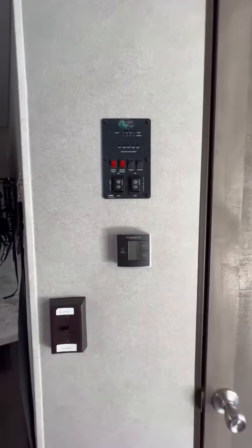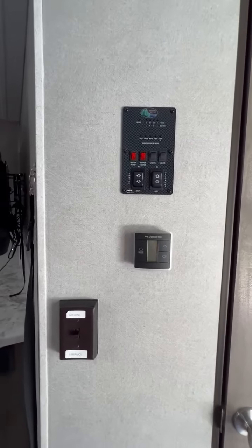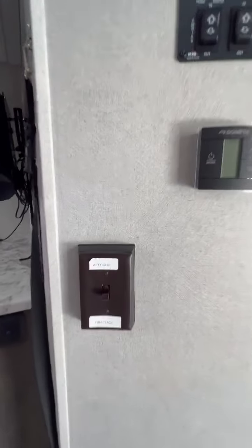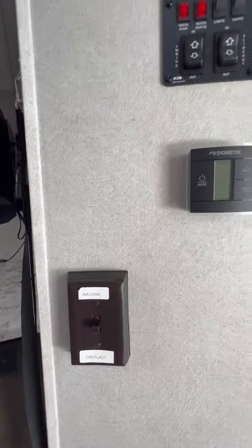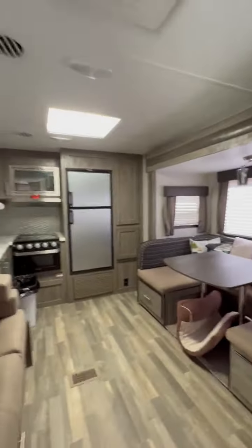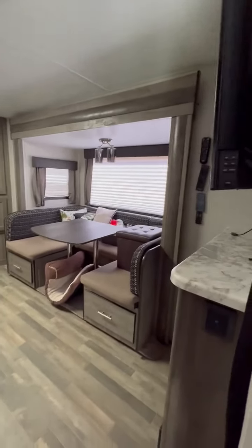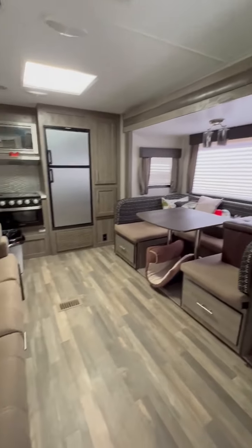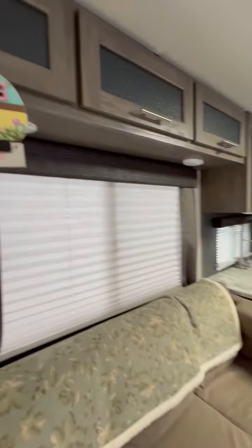We also have the controls here for the black water, the gray — your two grays — your slide out, your awning. And then a switch for it to go between air conditioning and fireplace or heat on your thermostat. This slide is currently out — tons and tons of space. We go camping with a lot of family and we've had 12 people in here pretty comfortably. A little bit of a squeeze, but lots of storage.